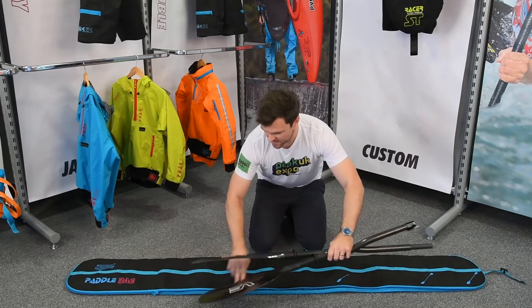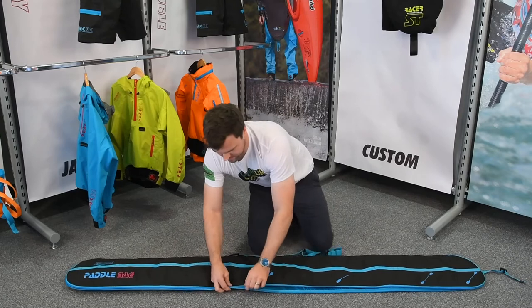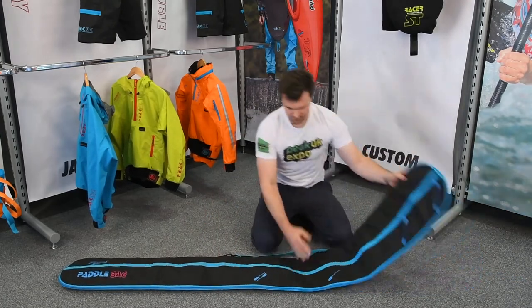Likewise with these splits — put them into the end of the bag, adjust the size again, pop them in, zip it up, and pull the bag over.